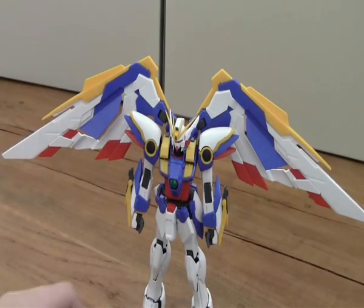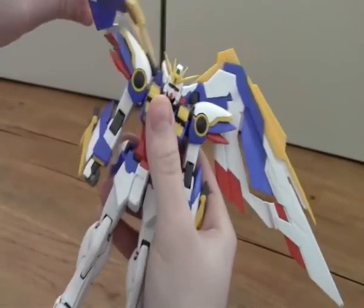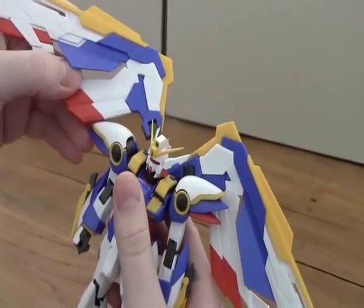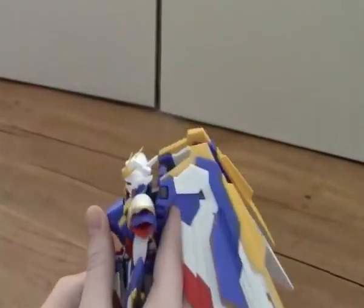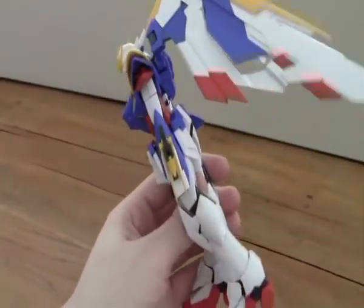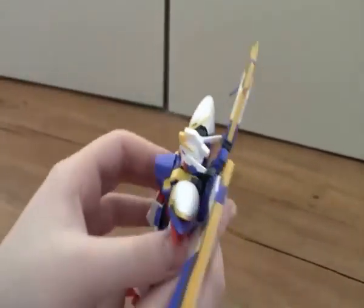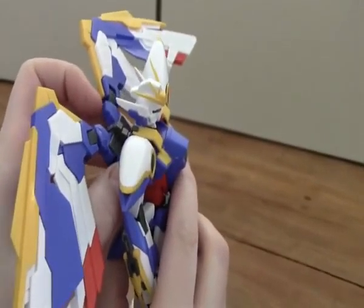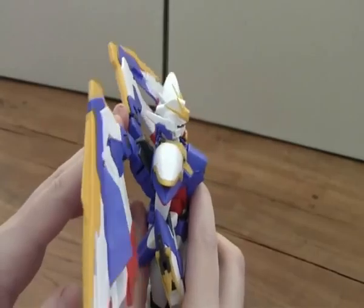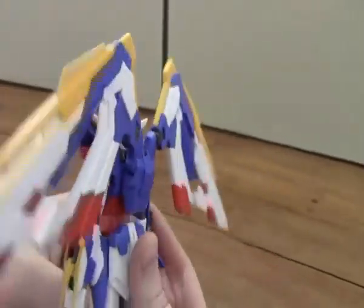What I really like about this Gundam is the really beautiful wings. They can rotate a bit, and they can go backwards, so you can pose really cool if it's flying. It's on a backpack that can move a bit, because it can transform into a plane, so you have to do something with it — move it.